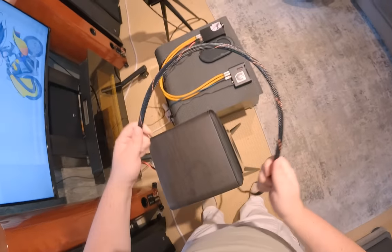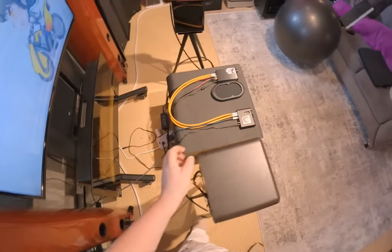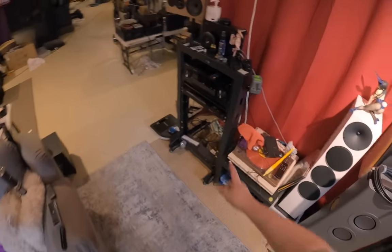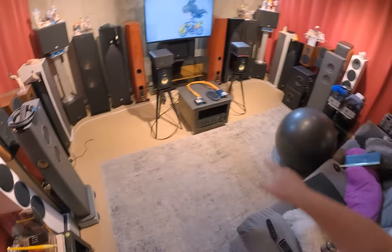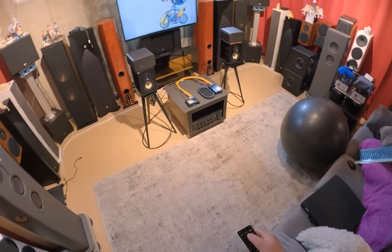I want to thank Periapt for sending out these speaker cables. This is their new line — they're still working on the design, but you can grab them now as raw cable. The surround sound over here is actually set up with Periapt speaker cable, all Magomi stuff. It's great.